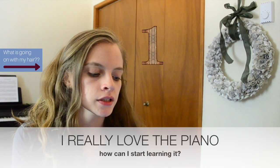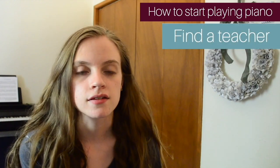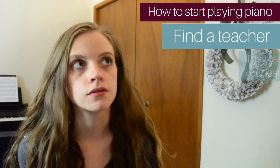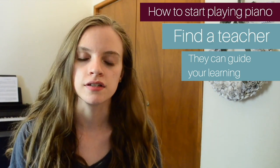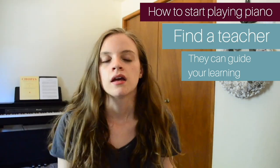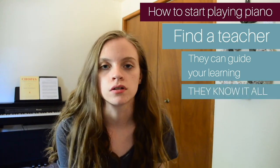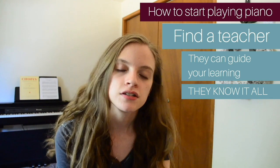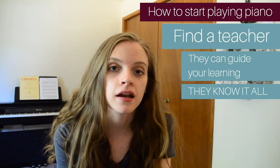The first question is: I really love the piano, how can I start learning it? My biggest piece of advice is to find a teacher. A teacher can help guide your learning, and make sure that you are not teaching yourself incorrect posture so that you don't develop injury. They know everything about the piano. If you can't find a teacher right now or you're just unable to for various reasons, there are lots of online resources you can use.